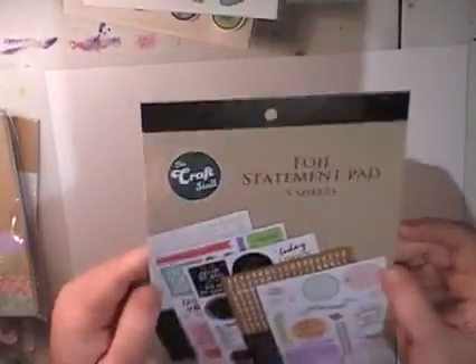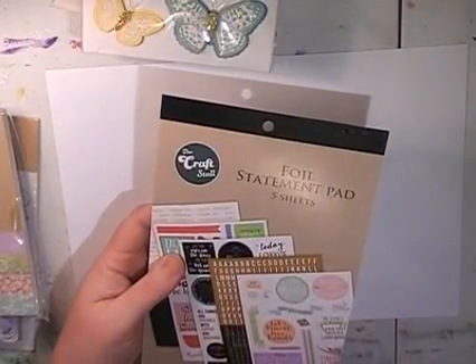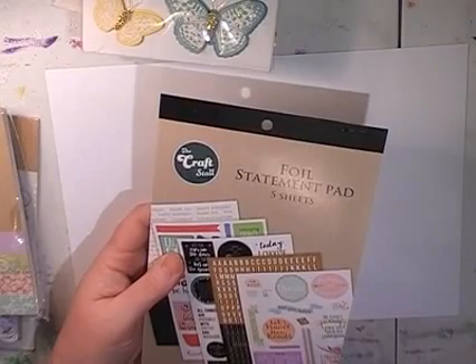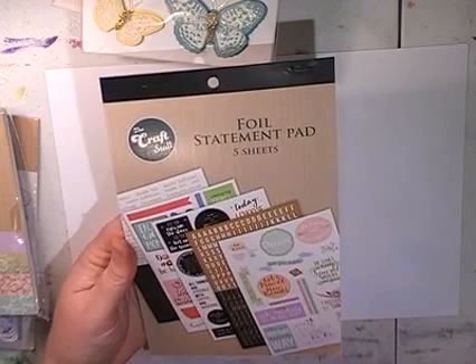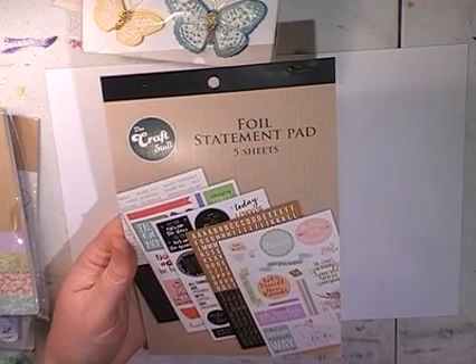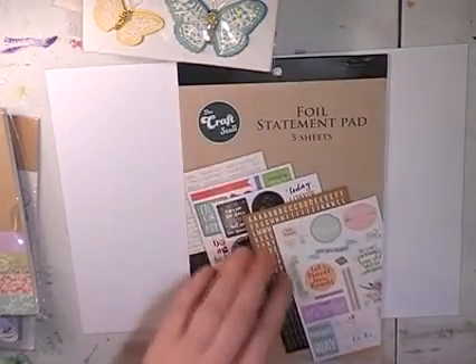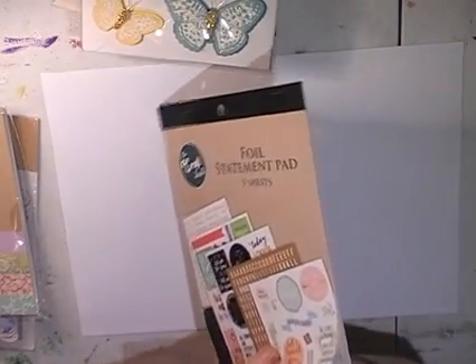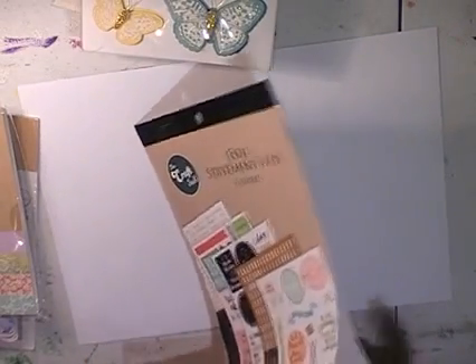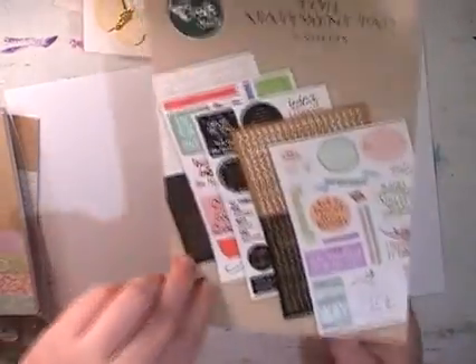Then they had a sticker book — they haven't done a sticker book to match a range before. The butterflies were $3. This is a Foil Statement Pad and these were $4. So you get five sheets of stickers. They are foiled so I'm not sure how well you're going to see them on camera.